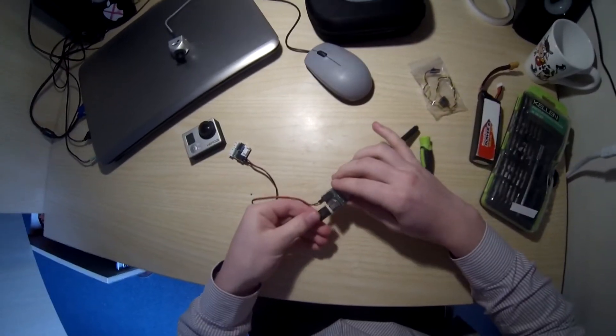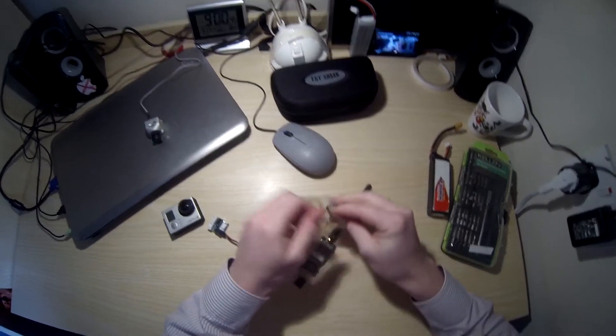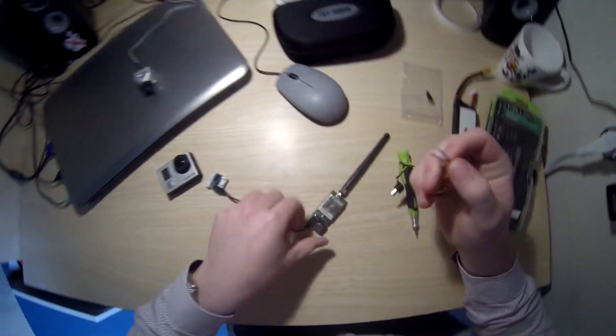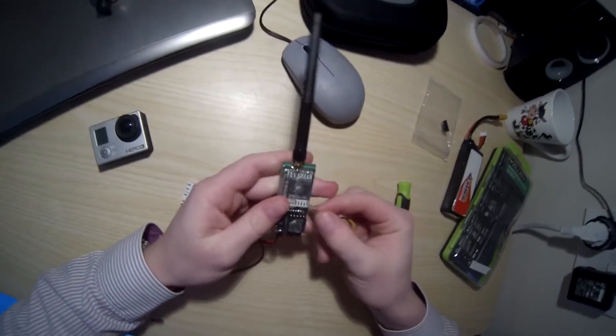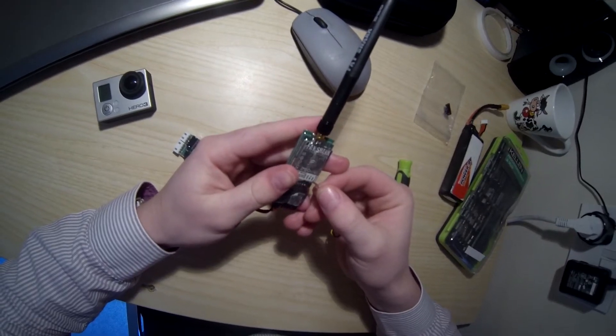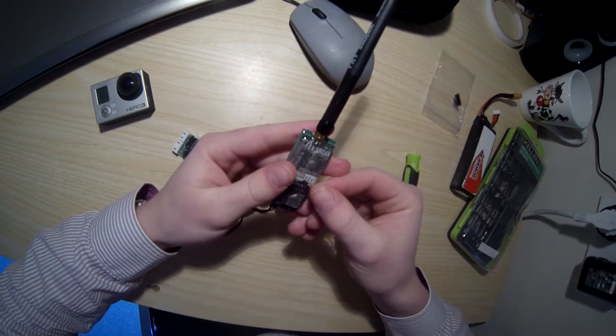So now we've got this piece which fits in here and we've got our GoPro cable. These come a bit loose. The easiest way to do this will be to plug that in, just like that, check it's secure. And then on here you see you've got five volts, ground, video in,